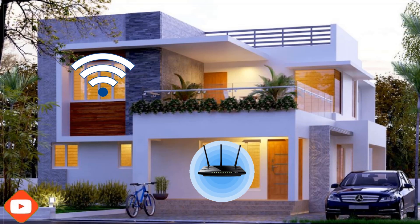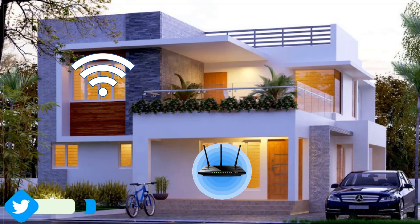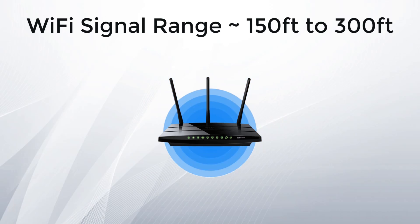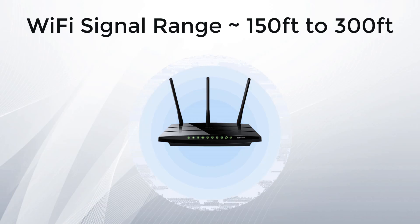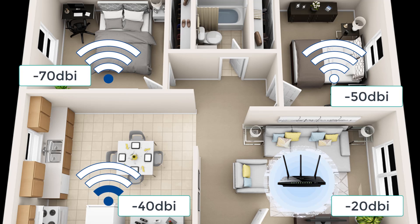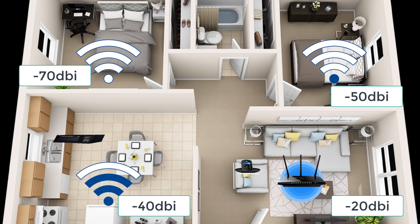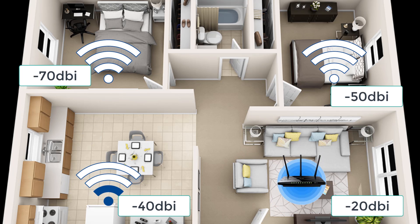If you are living in a two-story house and have placed the Wi-Fi router on the ground floor, then Wi-Fi signal reception on the first floor is very poor. The reason is that Wi-Fi signal range is approximately 150 to 300 feet in outdoor or open space, but indoors there are many walls, doors, and concrete ceilings which degrade Wi-Fi signal strength. Also, household appliances like microwave ovens, cordless phones, or nearby Wi-Fi signals using the same frequency cause interference.